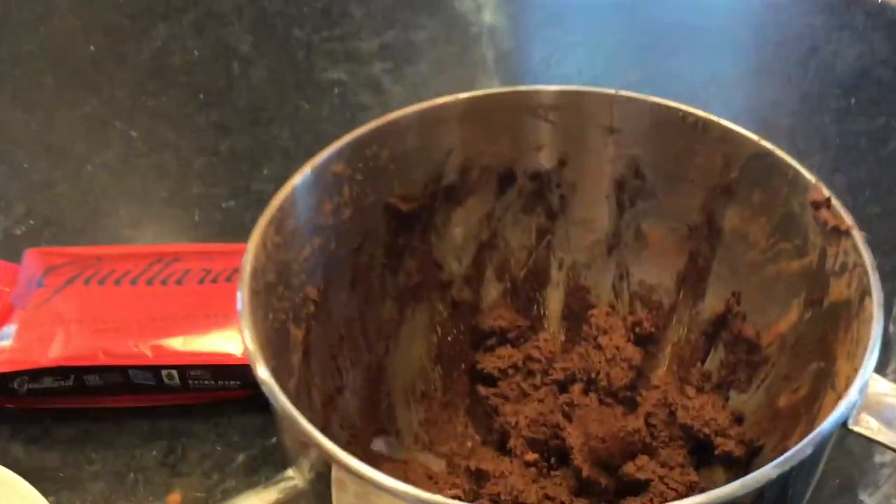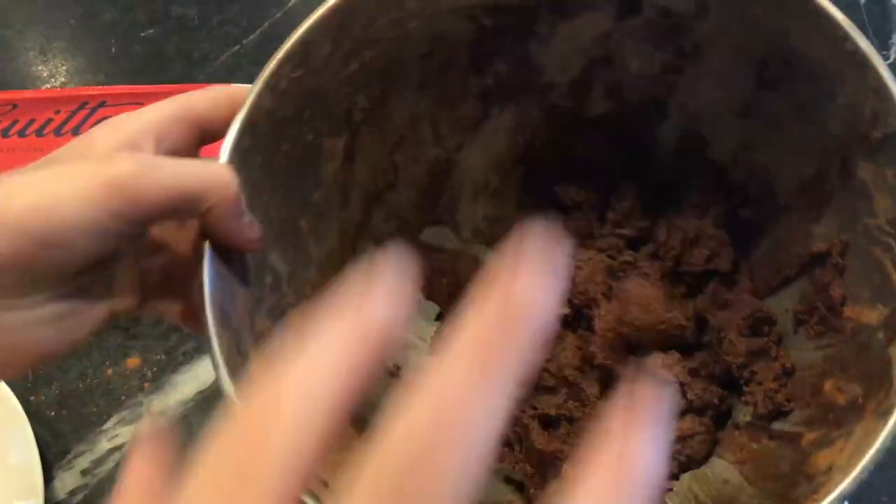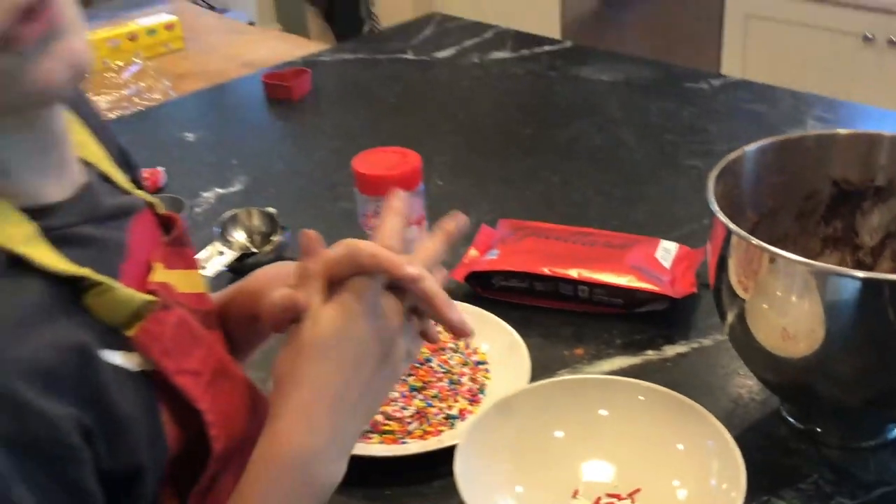This is what it looks like before we chill it. We're going to let it sit for five minutes just to let it harden up a bit before we put it into a disc and then put it in the freezer for 30 to 45 minutes.